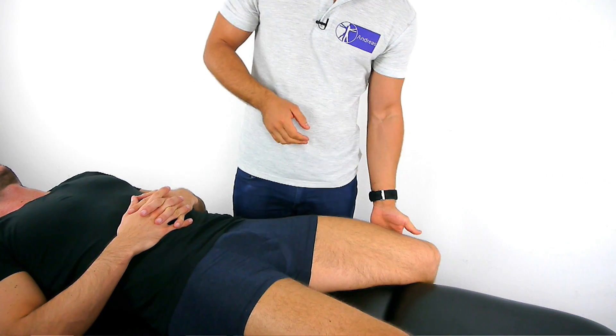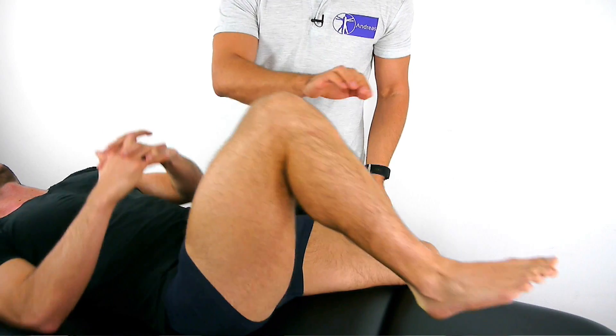We are going to demonstrate the right-sided execution. The patient lies in supine position near the edge of the table. The left leg hangs over the edge of the table and the other hip and knee are flexed towards the patient's chest. You are then going to apply firm pressure to the knee being flexed to the patient's chest, and a counter pressure is applied to the knee of the hanging leg.